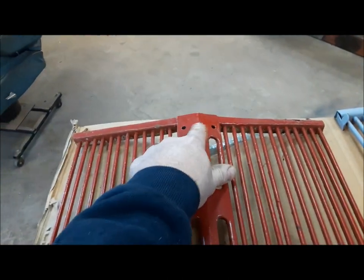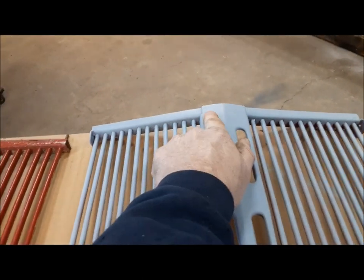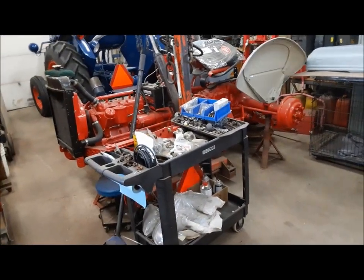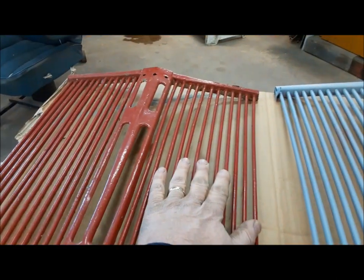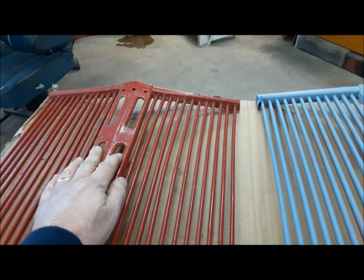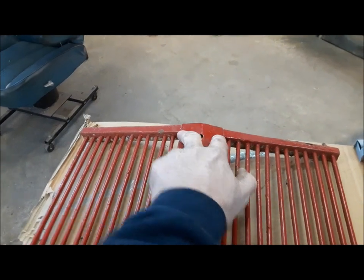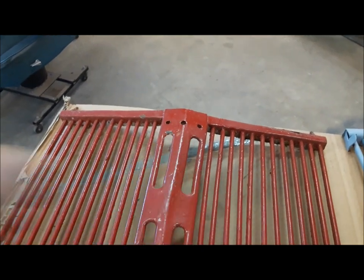What they did away with — there would have been a badge here on a 9N or a 2N that said Ferguson System. On the 8N, they did away with that badge after the court battle with Harry Ferguson. Because this tractor is a very early 8N — one of the first 5,000 made — when they were building the first 8N grilles, they reused leftover stuff from the 9N or 2N that they could use. The very first batch of 8N tractors actually used this centerpiece from the 2N. And these three holes here — they filled these two with little plugs and left the center one open.